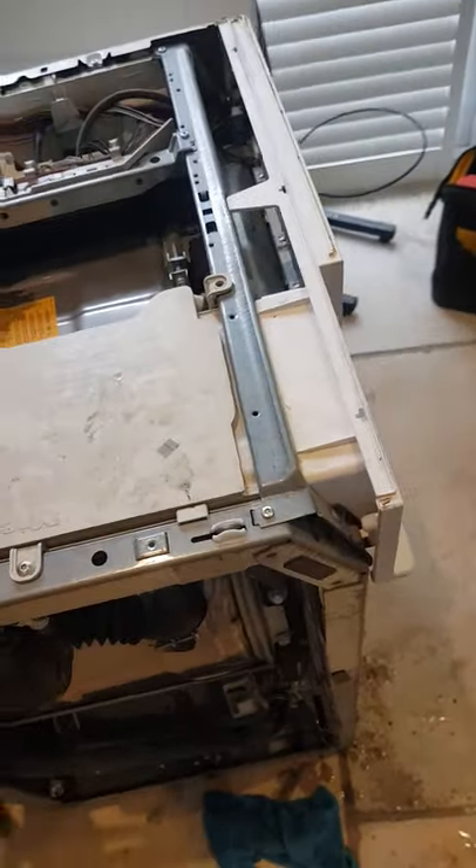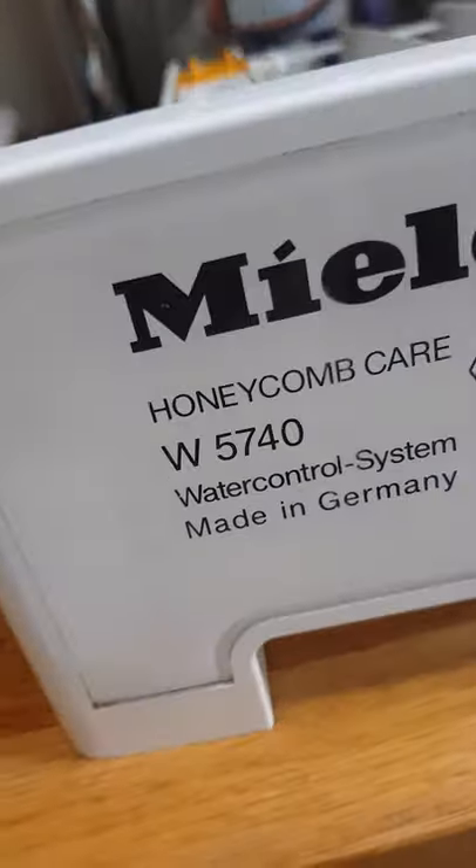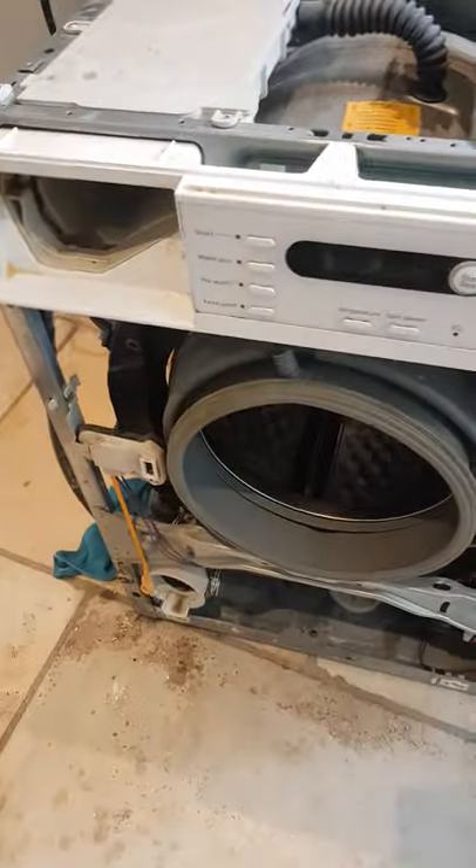This is a Miele washing machine that was washing and at the end of the wash the clothes were still wet, as if it hadn't been spun properly.